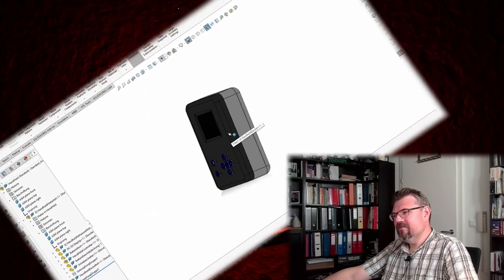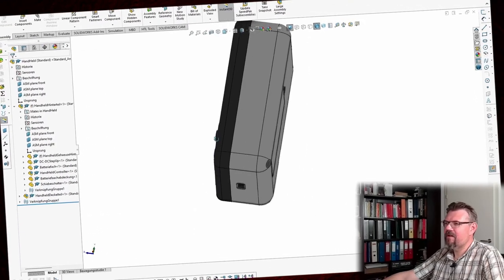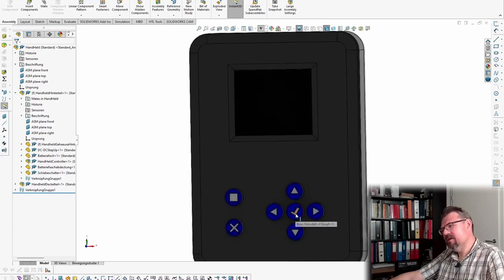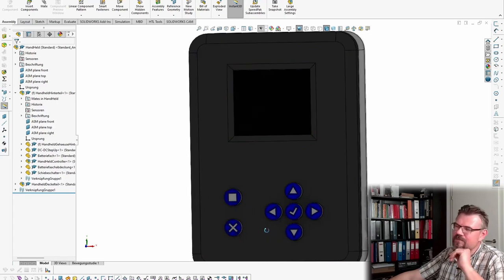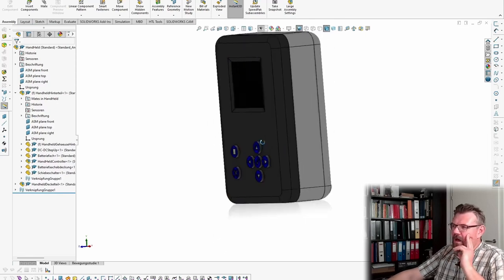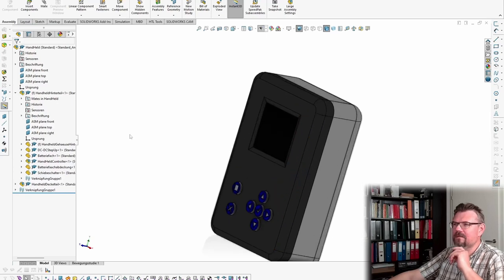It looks a little — not very elegant, let's say — because the display is pretty small. Here are the buttons. I think the OK button — maybe I will change the menu and OK button arrangement. I still have to think about that.